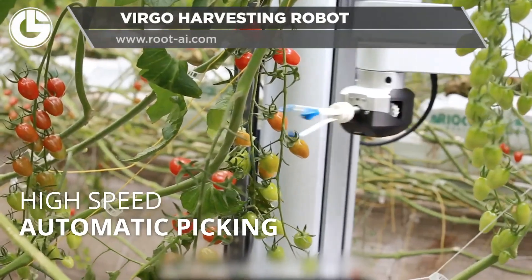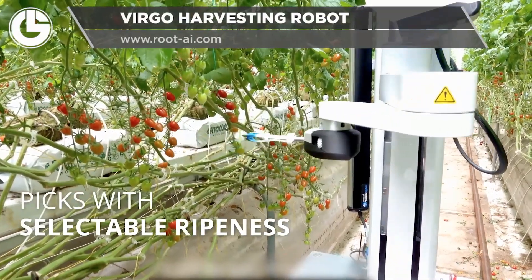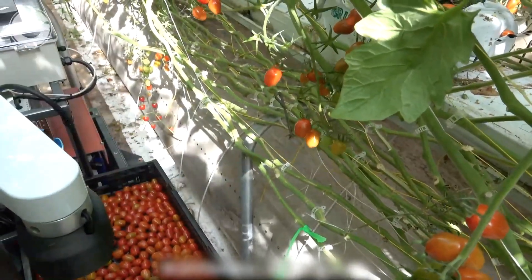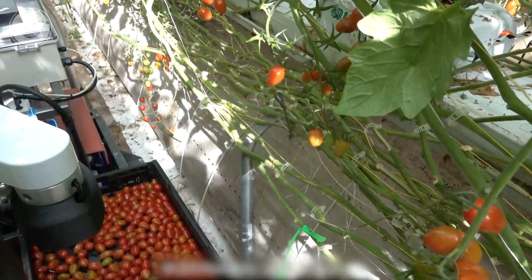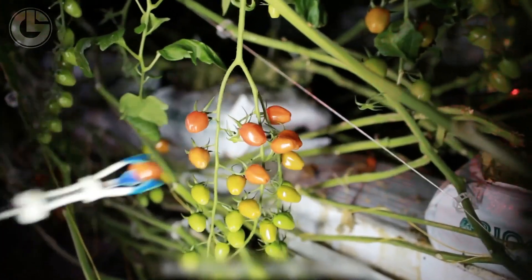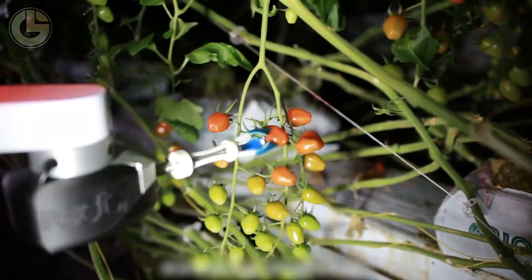Next up we have the Virgo harvesting robot from Root AI. Similar to the strawberry picking robot, it chooses based on color and size. After finding a suitable tomato for harvest, other sensors on the robot help it grab and gently place it into the basket below.